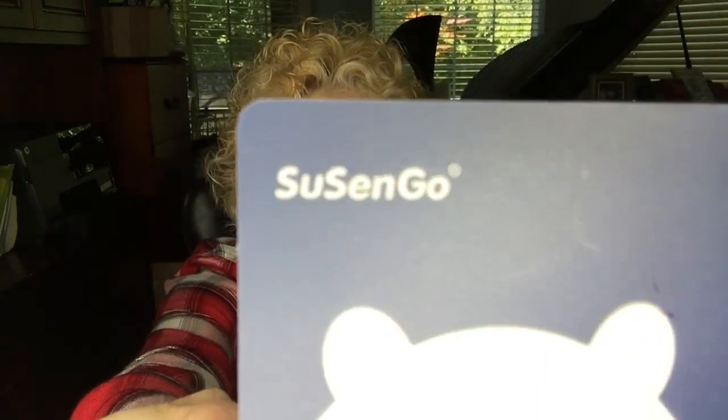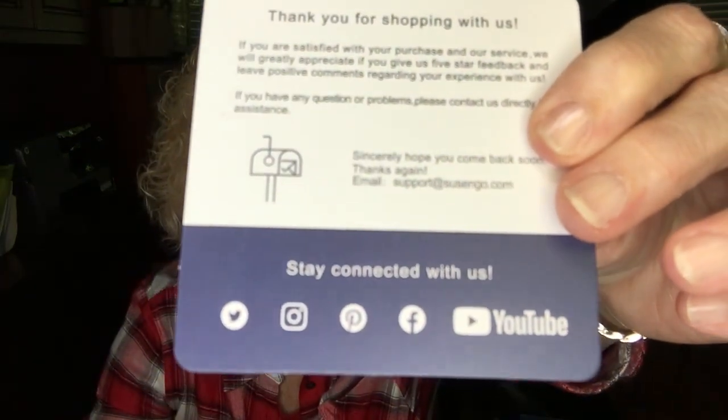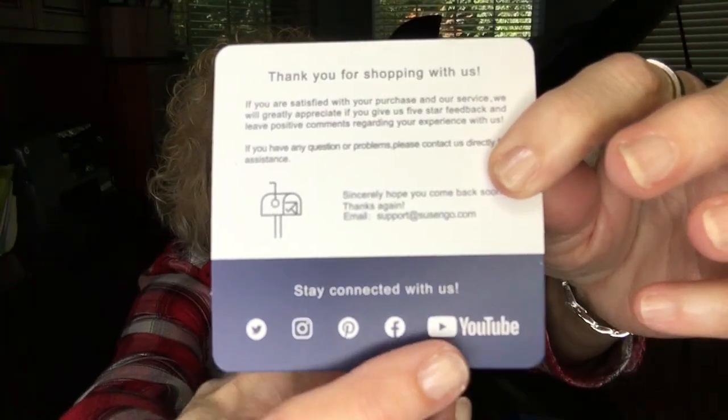I know a little bit about painting. I'm a freelance painter from way back and I haven't painted in a long time, but when this company — the name of the company is Susengo, I believe that's how you pronounce it — contacted me, I was curious. They're on all manner of social media: Facebook, Twitter, Instagram, YouTube, and Pinterest, and they invite you to go there and take a look at what they have.